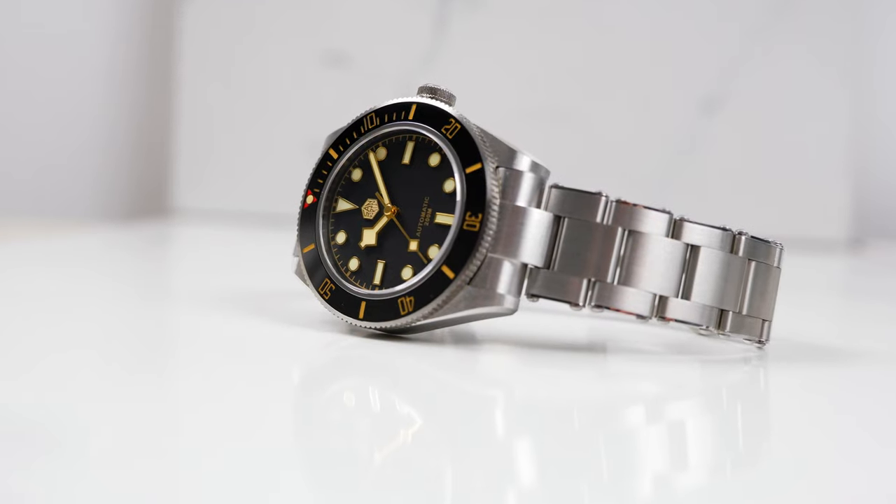This is one of the latest releases from San Martin, and this time it's neither a Seiko nor a Rolex homage, and yes, it is quite good. However, before you rush to your credit cards and buy this watch, there are definitely a few things you need to be aware of, which I will share in this video, including my considerations about the price positioning of this watch.